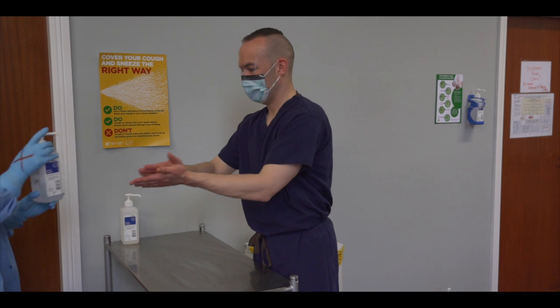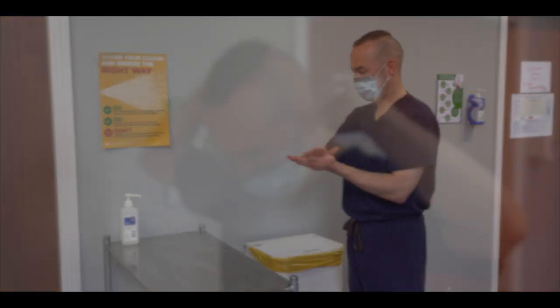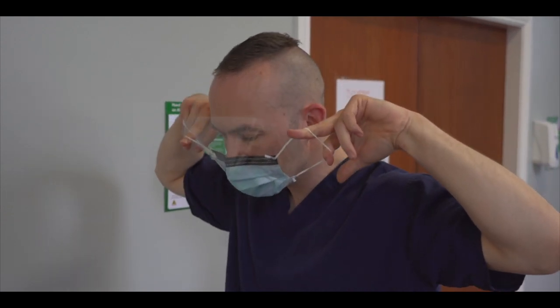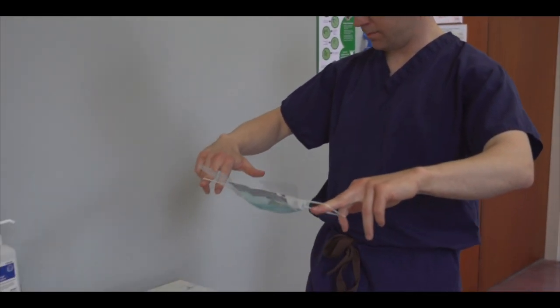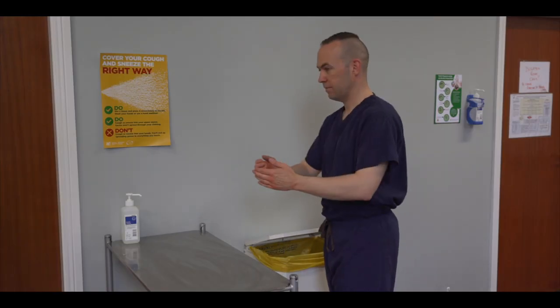We will now remove the mask with integrated visor and ear loops. Reach behind your ears and grasp each loop. Lift the mask upwards and away from the face, being careful not to touch the front of the mask. Discard the mask in the yellow clinical waste bin. Perform hand hygiene.